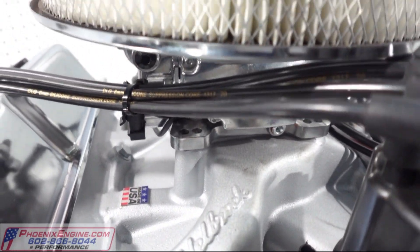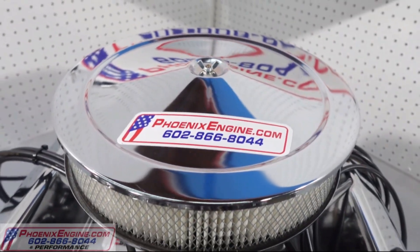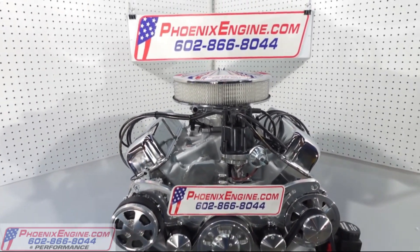Give us a call and let us know what we can do for you. We'll be glad to help you out with building a nice engine for you, just like you see in the pictures. Also, go to our website at phoenixengine.com and find us on YouTube by searching Phoenix Engine. We're here to help you — family owned.